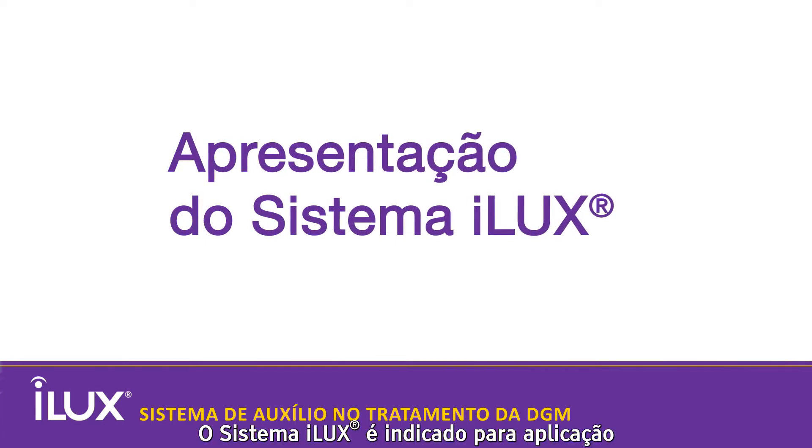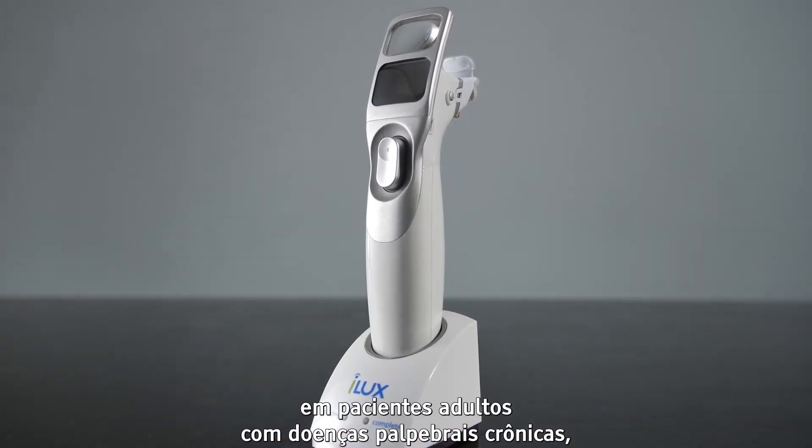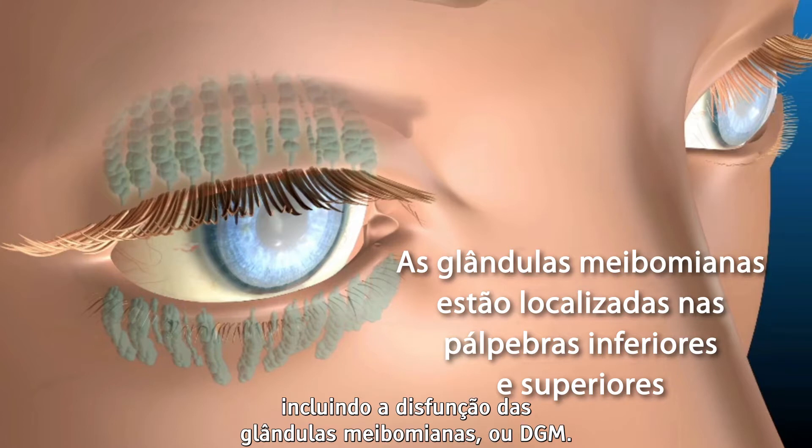The ILUX system is indicated for the application of localized heat and compression therapy in adult patients with chronic disease of the eyelid, including meibomian gland dysfunction, or MGD.